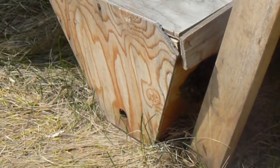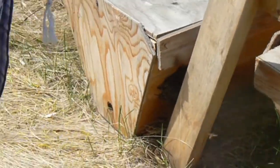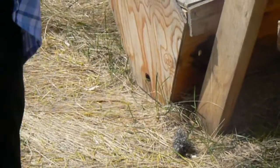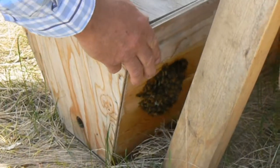It moved out of that box and onto the side of this one. I'm going to try first this method. Let's see if I can coax them onto this. Easy, don't shake them.